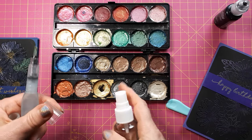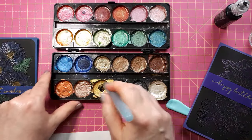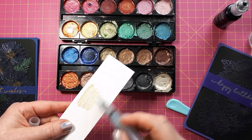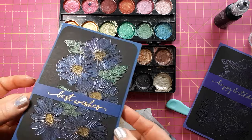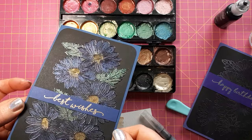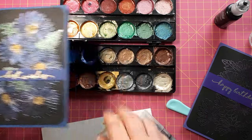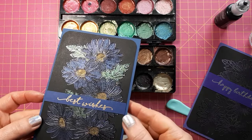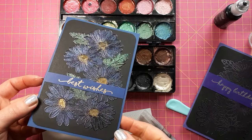All I need to do to use these is just put a bit of water in — sometimes I actually like to spray it as well. That just loosens the mica powder and you can use it like a watercolor. On black cardstock it really really pops. I just colored these in and because of the heat embossing they stayed nicely contained. I know I'm losing that multi-color embossing effect a little bit here, but I think this is really nice — obviously if you have these mica watercolors you can have this effect with just a plain embossing in black.